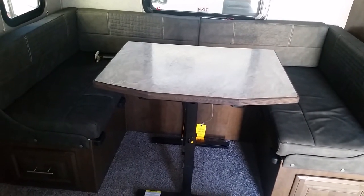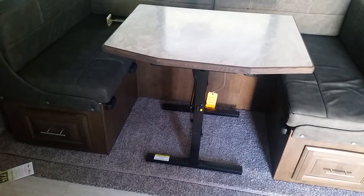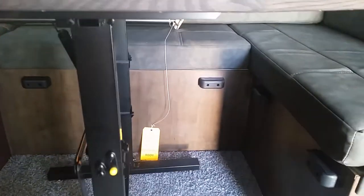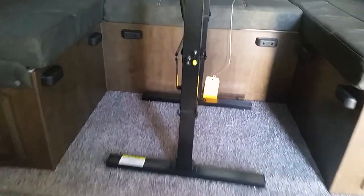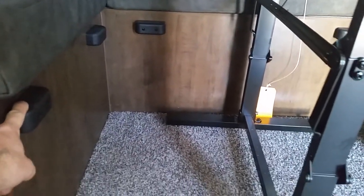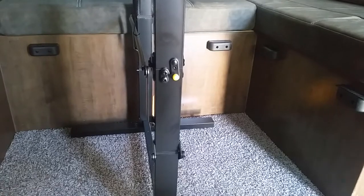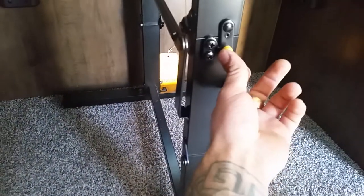This is another version — kind of the same as the first one on that Viking travel trailer. It's considered a freestanding dinette because there are no poles or anything holding it in place. On this particular model, the table is going to be sitting on these little ledges all the way in the corners. That's what the table is going to be setting on. This here is your locking mechanism.